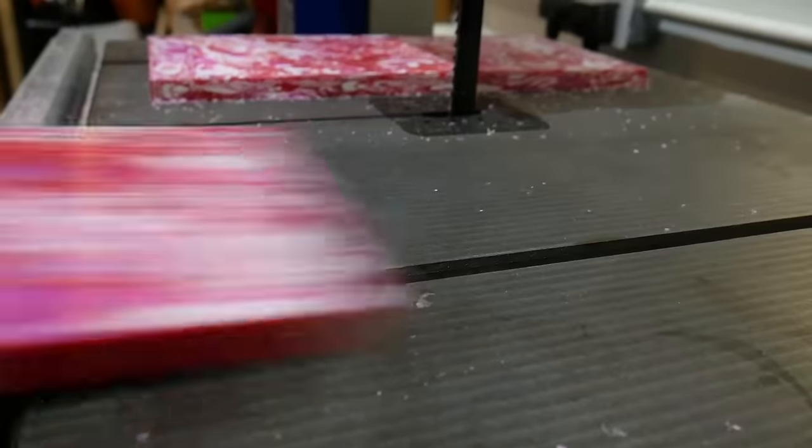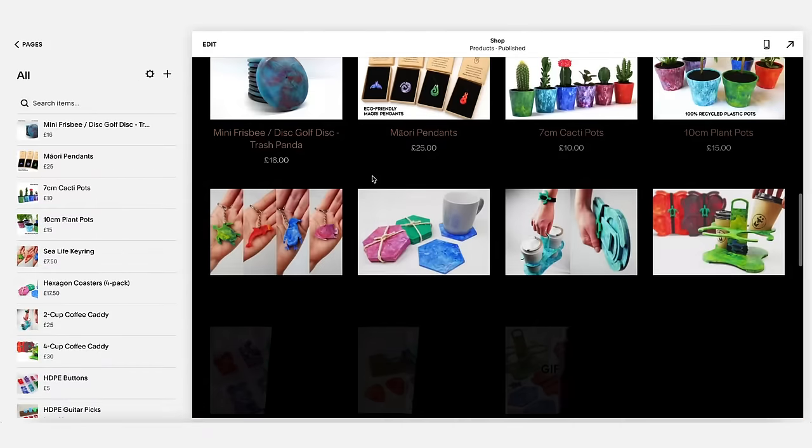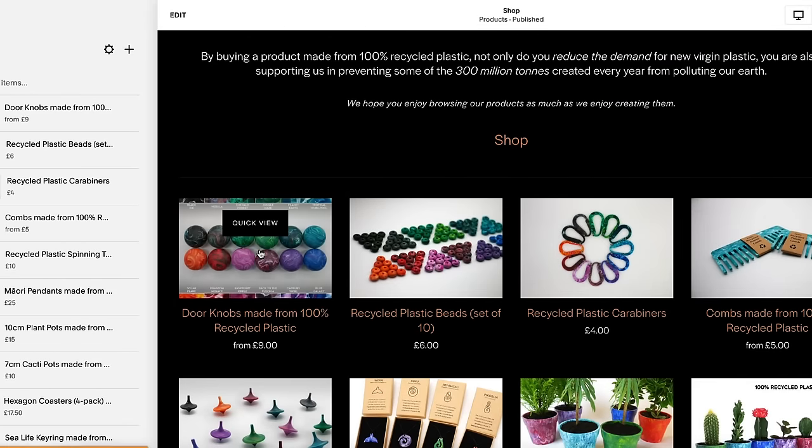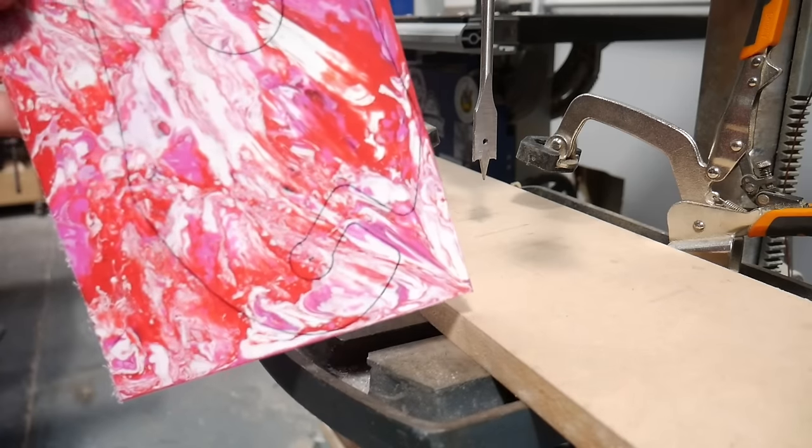Before we show you our first technique, we wanted to take a minute to tell you about the sponsor of this video: Squarespace. We are massive fans of Squarespace — even before they started sponsoring our content, we've been using their platform to manage and host our website for over a year. We have an online store selling products made from 100% recycled plastic, and we chose Squarespace because we knew we'd have total control over how we wanted it to look and function. Neither of us had any experience building a website, but Squarespace was super user-friendly. We've recently added five new products to our range — duplicating an old item and updating details makes it easy to give your whole store a uniform look and feel. Head over to squarespace.com/brothersmake to save 10% off your first purchase of a website or domain using code BROTHERSMAKE.